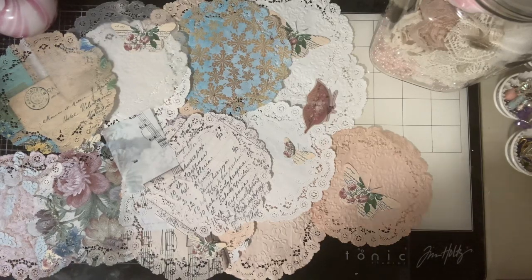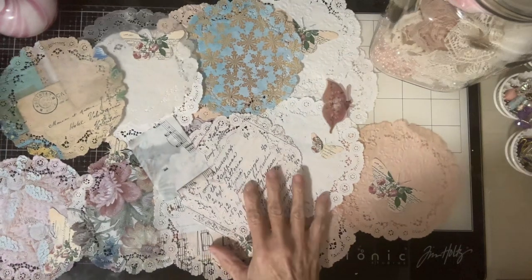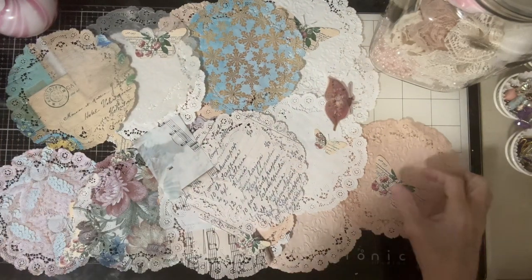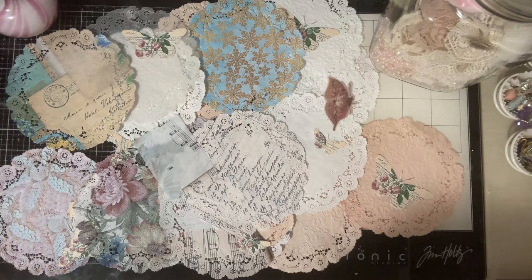Hello, everyone. Thanks for stopping by. I was playing with doilies again today. And I got my desk cleaned, but I have a table full of things I have to organize. If anybody wants to come and do that for me, I'll pay you.